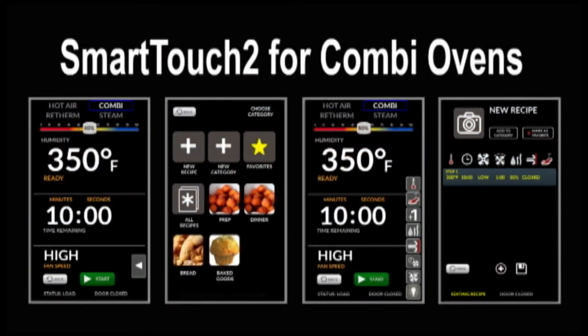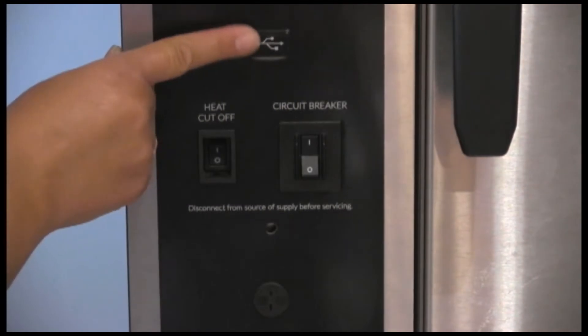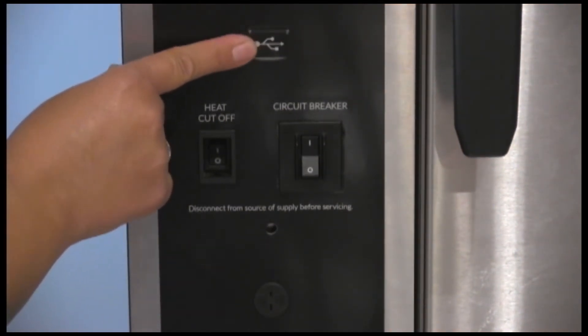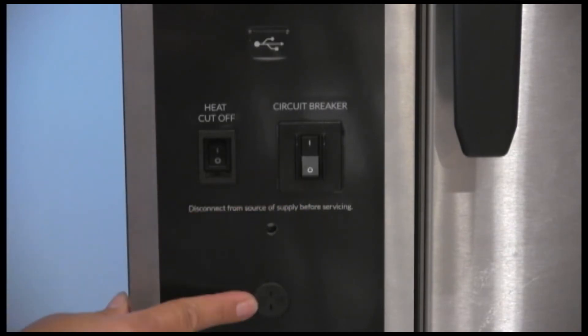Hi, I'm Chef Sarah Tresser and we're going to go over the new SmartTouch 2 control for the VX and the BCX. First you have your display, the USB which is for recipes, upload and download, software revisions, HACCP and diagnostics. You have your heat cutoff switch, circuit breaker and your core probe port.